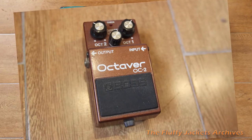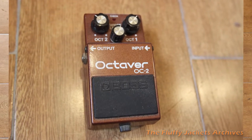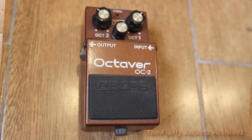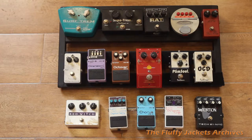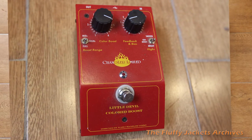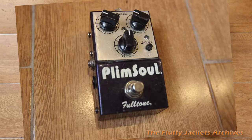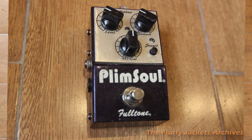Next one is an octaver, just an octave device. Don't use it much, although Gary Clark Jr. uses an octaver pedal to get his great sound — great young blues guitar player. Next one is the Chandler Colored Boost. It's just an overdrive pedal, but it's very, very good. Plimsoll, made by Fulltone. Great distortion. I use it live.